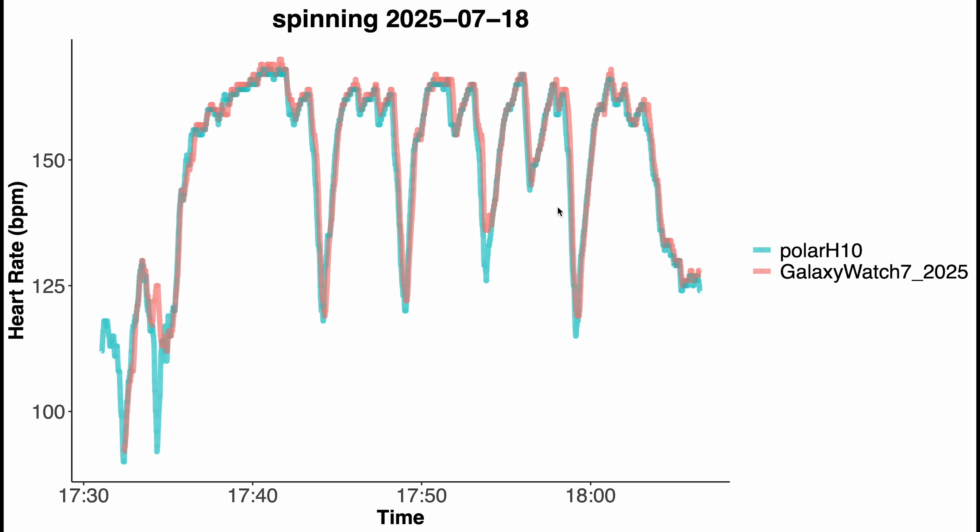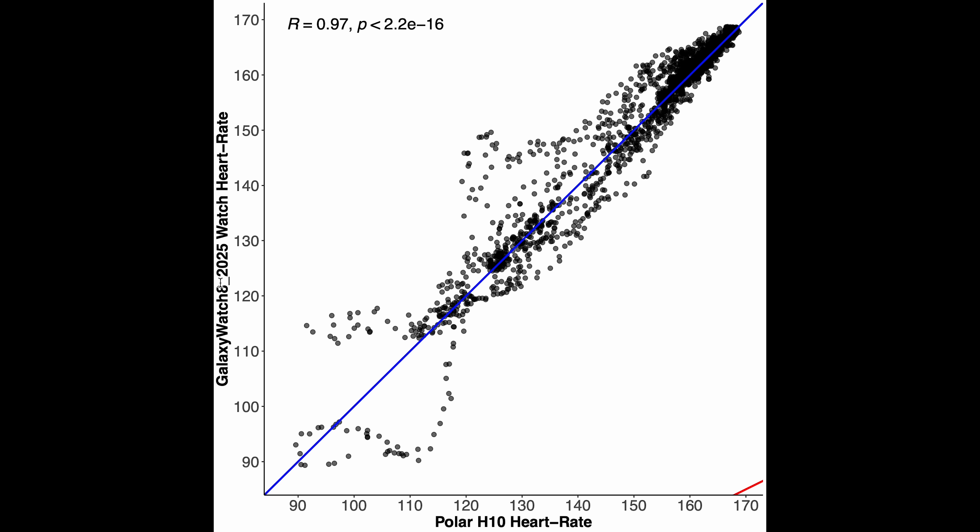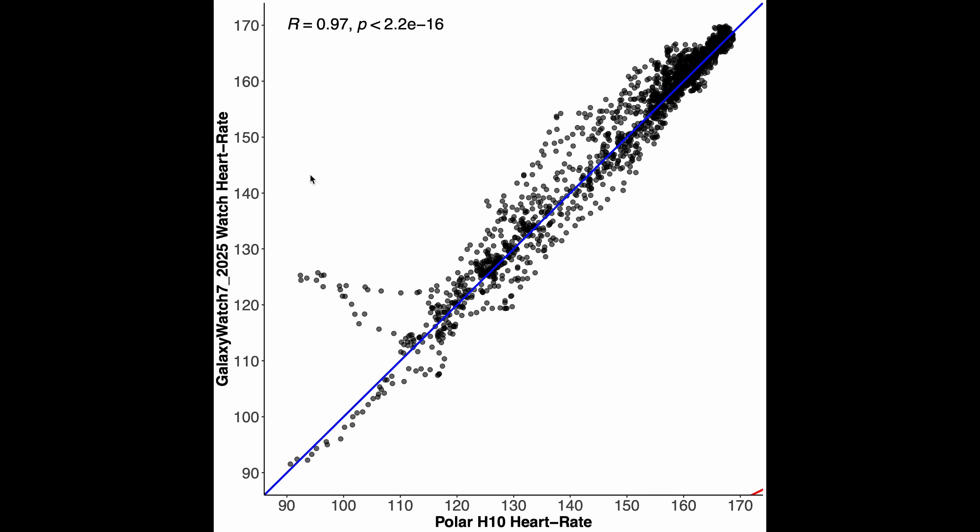For cycling indoors this is a lot better than what we saw in the past. We can calculate a correlation and compare it to the competition. The correlation plot for the Galaxy Watch 8 shows a correlation of 0.97 — definitely still some deviation but good enough. The Galaxy Watch 7 shows very similar results, maybe even a bit better, basically within the error margin, also at a correlation of 0.97. Honestly both are doing quite well, though definitely not perfect.